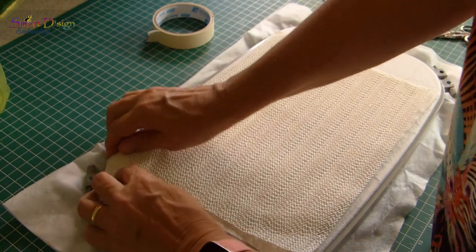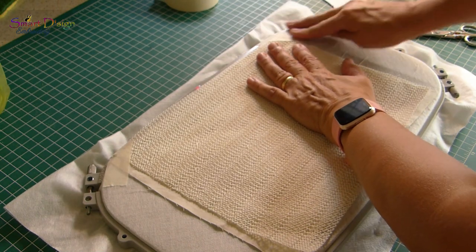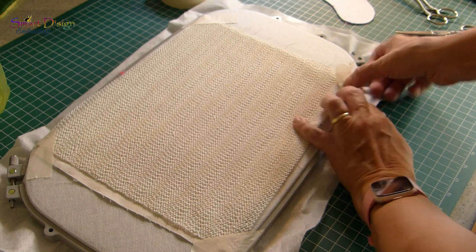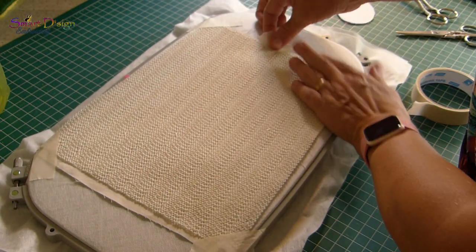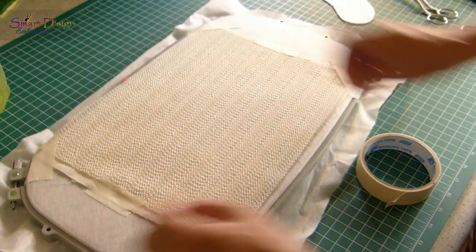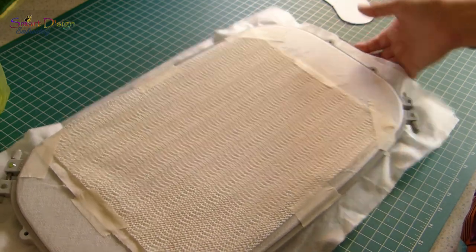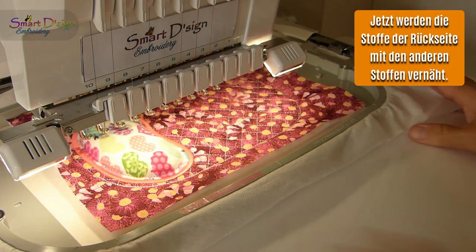Fix the layers at the back using strong tape — I'm using painters/masking tape. Place tape in the corners on all four corners, ensuring everything is nice and flat. I also use some additional tape on the top and bottom because I do not want the fabric to move at all. Better be safe than sorry. Ensure everything is flat and then we can go ahead to the next step.